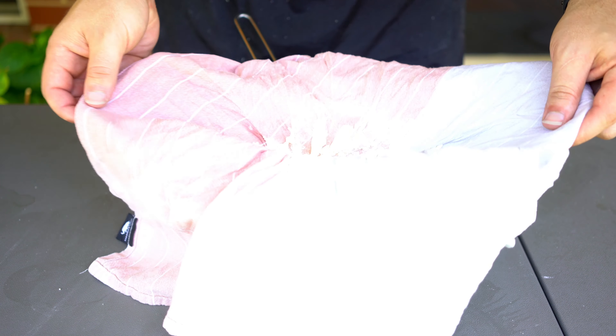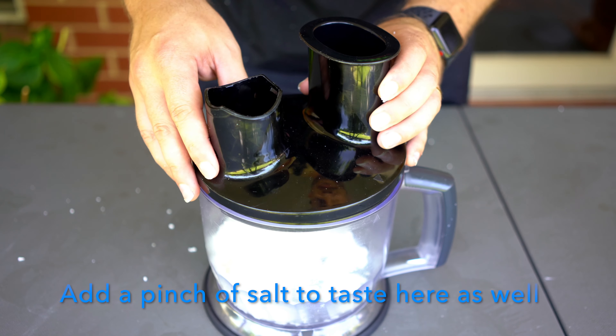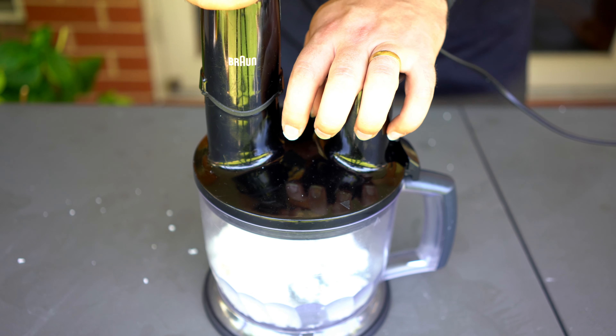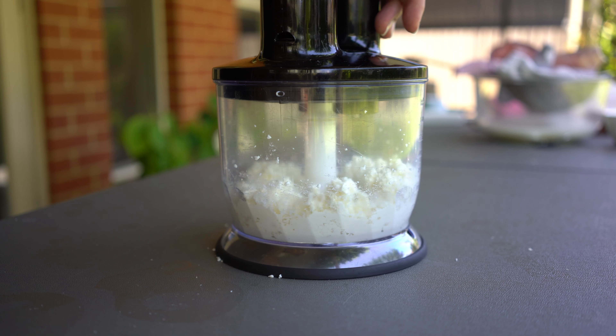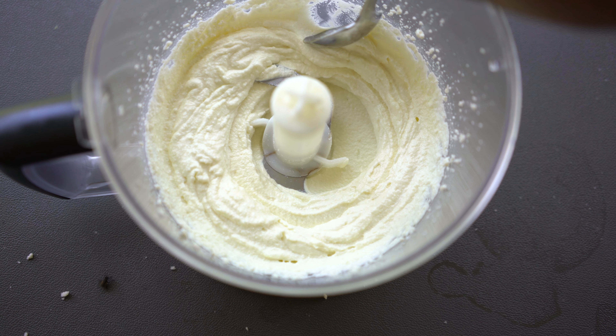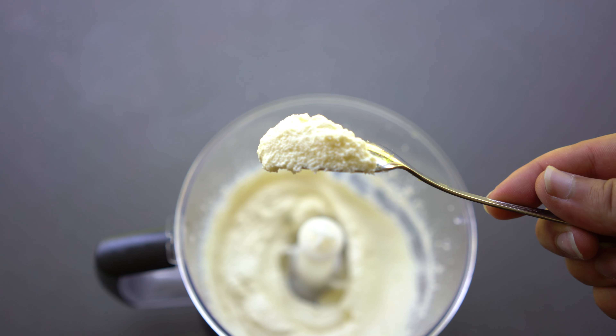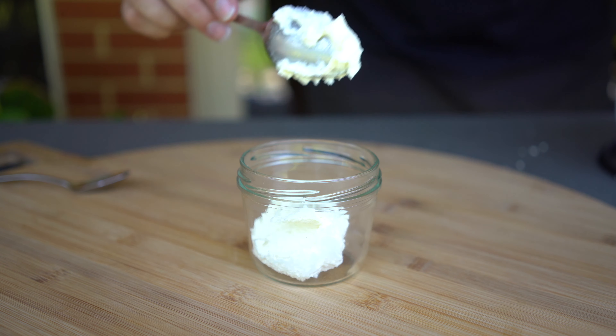After 15 to 20 minutes we're ready to add our cream cheese into a blender. Blitz it for two or three minutes straight until you get a cream cheese kind of consistency. If it looks a little bit too dry, add a bit of that whey mixture that you extracted before — that's totally fine. And there you have it: cream cheese on your spoon.